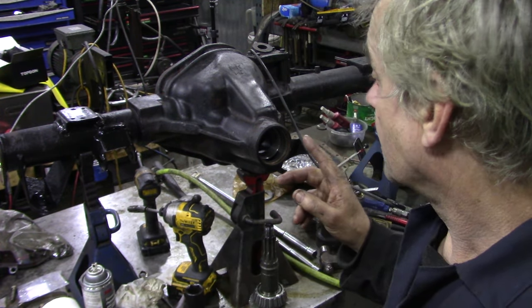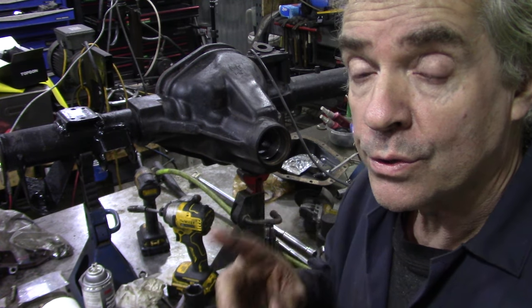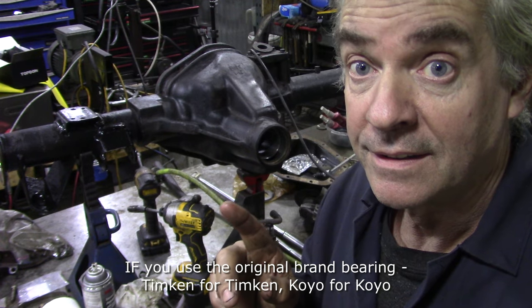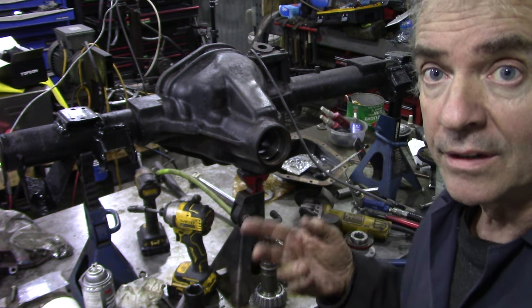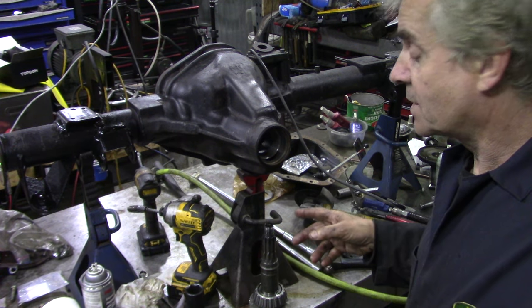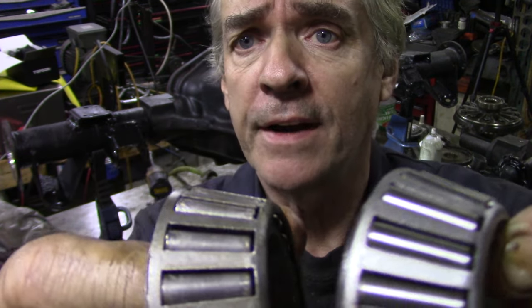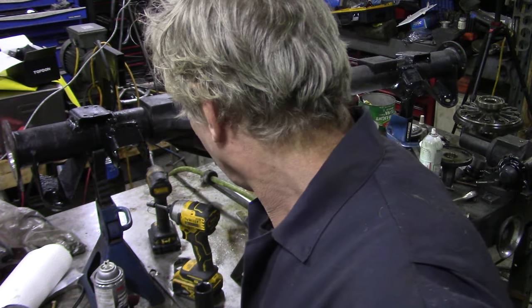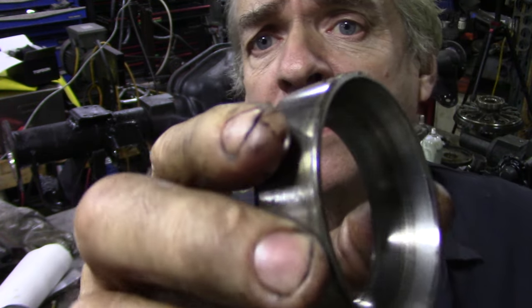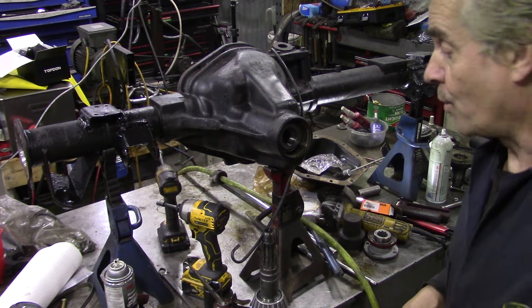I'll change both sets of bearings. The thing about this job is that if we keep the original shim on the original pinion we shouldn't have to reset the pinion height — by keeping that shim we won't have to recalculate it. I'm going to knock these bearings out and come back. I just changed the bearings — here's the difference: this brand new one is nice and shiny, but this old one has little ripples in it, and when I got the outer race off you could see it was not very good. If in doubt, take it out.